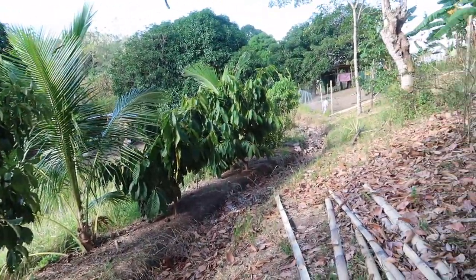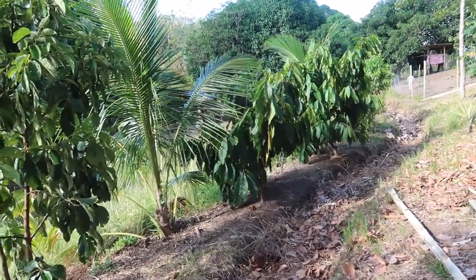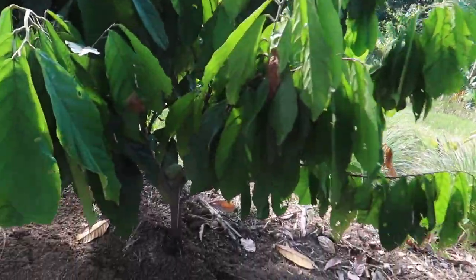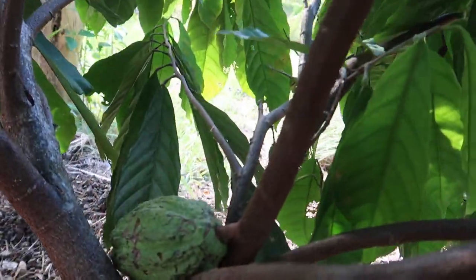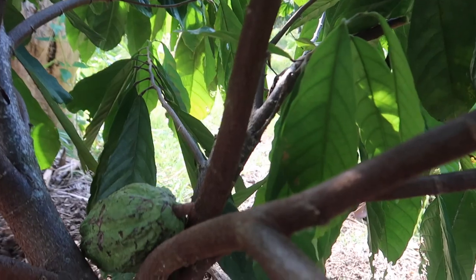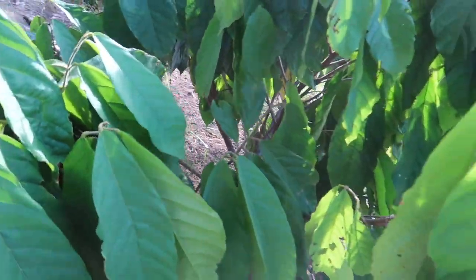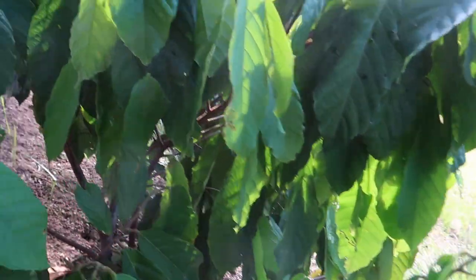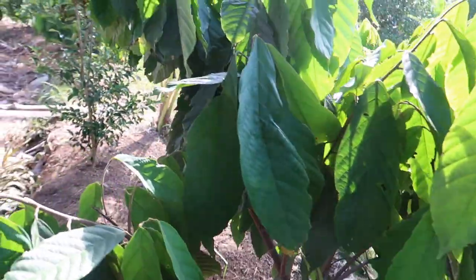The plants on our swale look healthy — I'm really pleased with it. And finally, there is already a fruit on our cacao here! Only one, but that's a good start. This is a grafted cacao we planted about two years ago, and finally we have one fruit to start with.